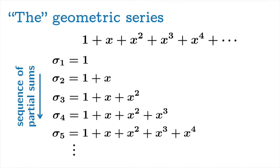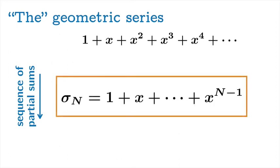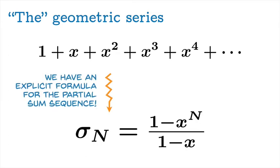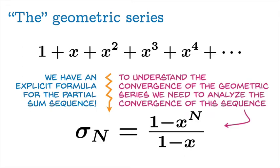Going back to our original analysis, we can replace the partial sum with this nice general formula: σₙ equals 1 minus x to the n, over 1 minus x. We now have an explicit formula for the partial sum sequence. It's worth appreciating this because, early in your studies of infinite series, explicit formulas for partial sums are a rather rare occurrence. To understand the convergence of the geometric series, we need to analyze the convergence of this sequence of partial sums — that is by definition what convergence of a series means.